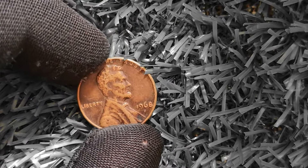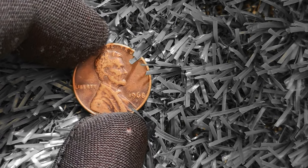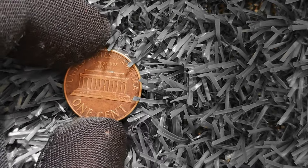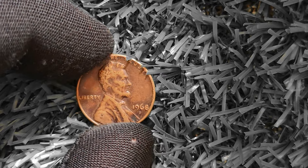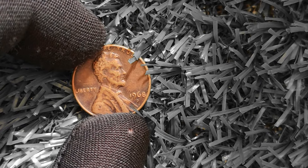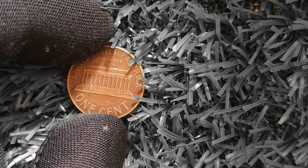Next, the 1968D Lincoln penny — a coin that could potentially be worth a million dollars. This coin was minted in Denver, hence the D mint mark, in 1968 as part of regular Lincoln penny production. What sets this coin apart is its rarity and unique characteristics. One key factor is the double die error: during minting, the coin's design was stamped onto the die twice, creating a distinct and noticeable doubling effect on the coin's features. This error is highly coveted by collectors as it adds a unique element that makes the coin stand out.